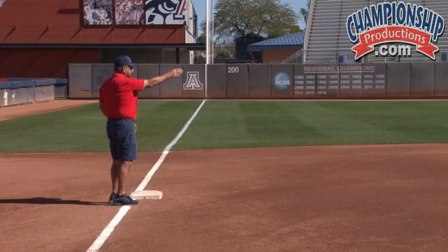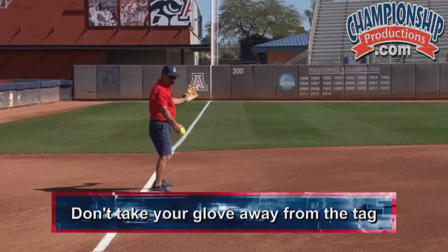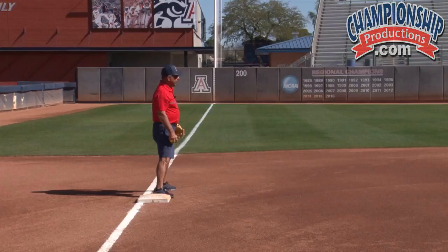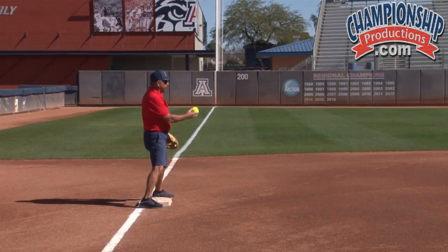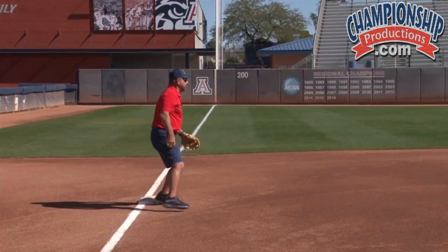The tough ones become when it's right-center or center field. We can either straddle the bag, but the thing we don't want to do is get too far over, because we're taking our glove away from the tag — we've got a longer reach to make that tag, so you've got to be careful. I like to try to straddle the bag here, and it could be a bang-bang play — the throw might hit the runner. We can try setting on the inside sometimes, which I think is the safest.